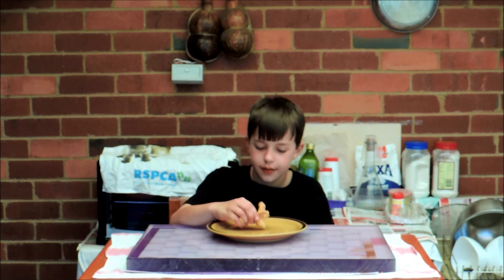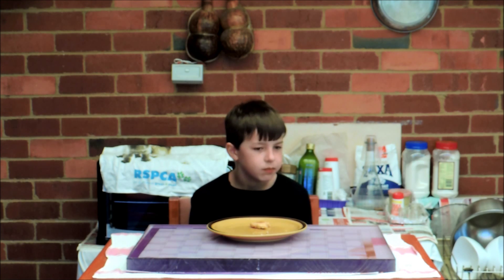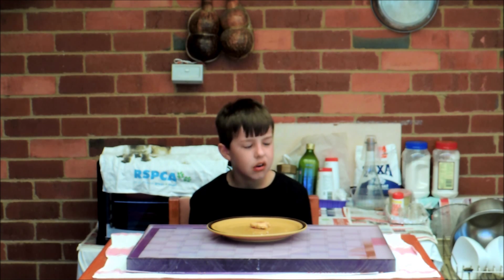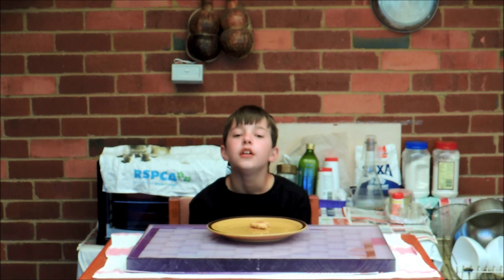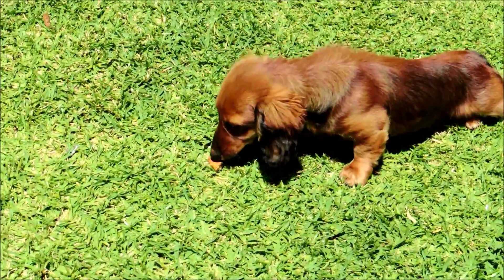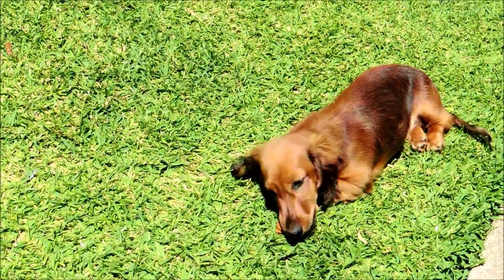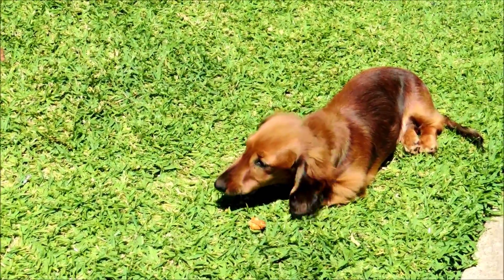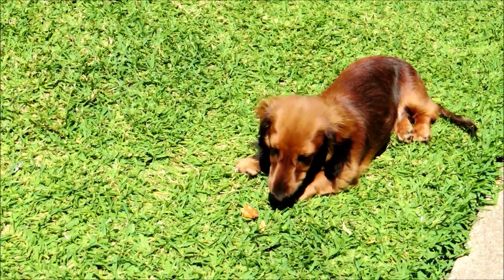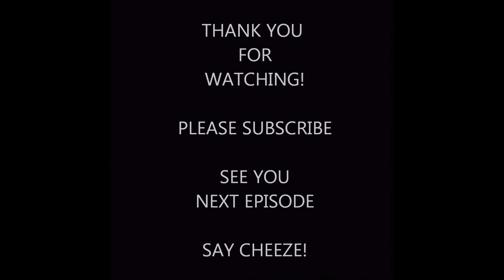The only thing left to do now is eat it. I don't know why I ate this. Hope you enjoyed today's episode of Cooking with Evan — it's something different for the channel. Make sure to like, subscribe, share these videos with your friends and always remember to say cheese. We'll see you next time.